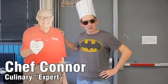Now, we here at the Heritage Culinary Program would like to show you how to make spaghetti tacos. Come with me!